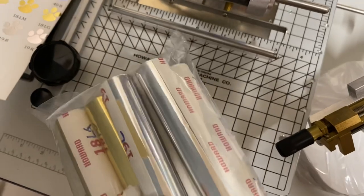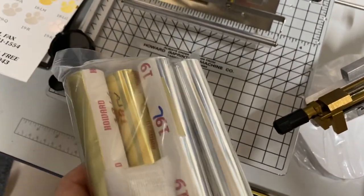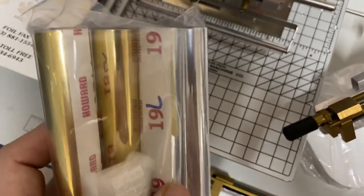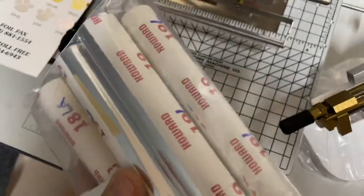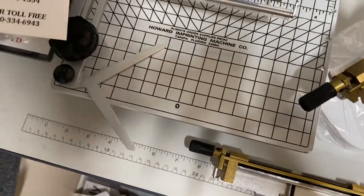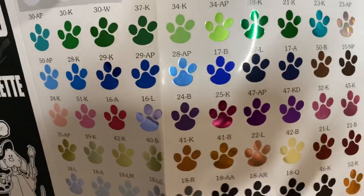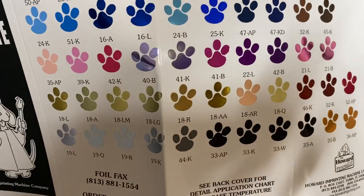When I purchased the machine, I hadn't received the typeset yet. They go through another company that does that and didn't have any in stock, so that should be here any day. I did get three rolls of gold foil and three rolls of silver. They actually give you a little sample sheet, so when I'm doing your Bible and you want it stamped in any one of these colors, I can do that.